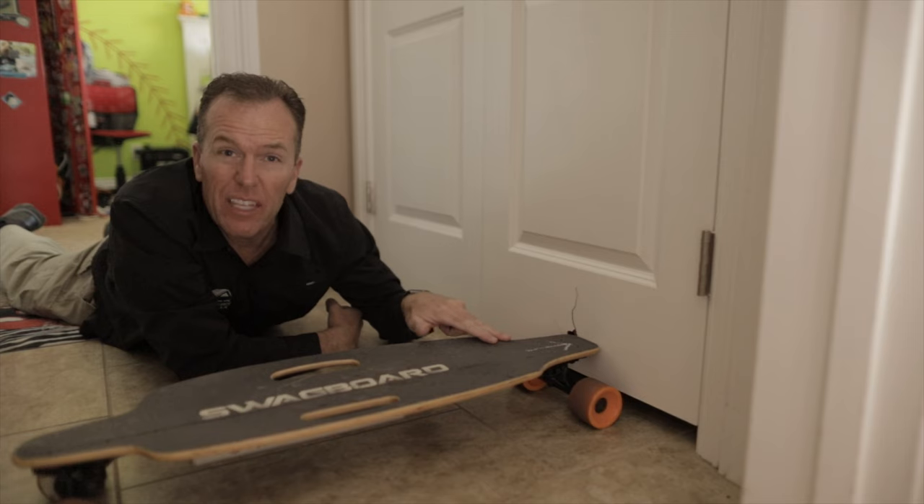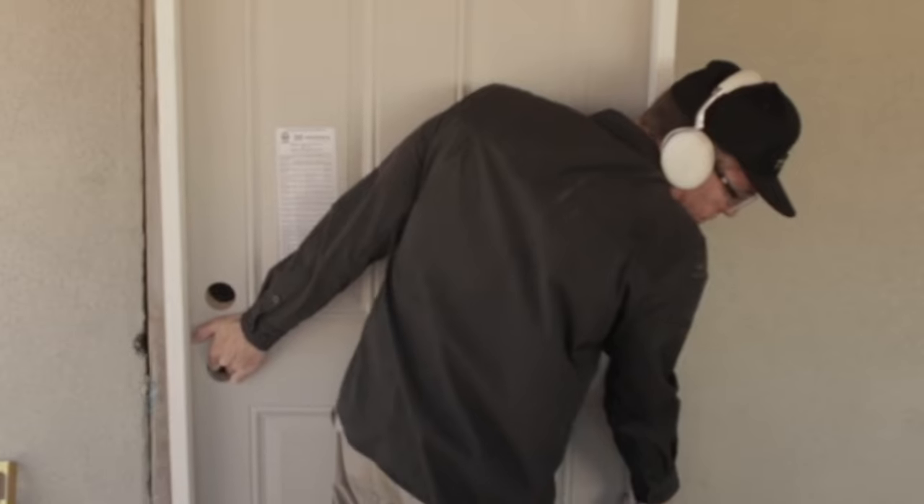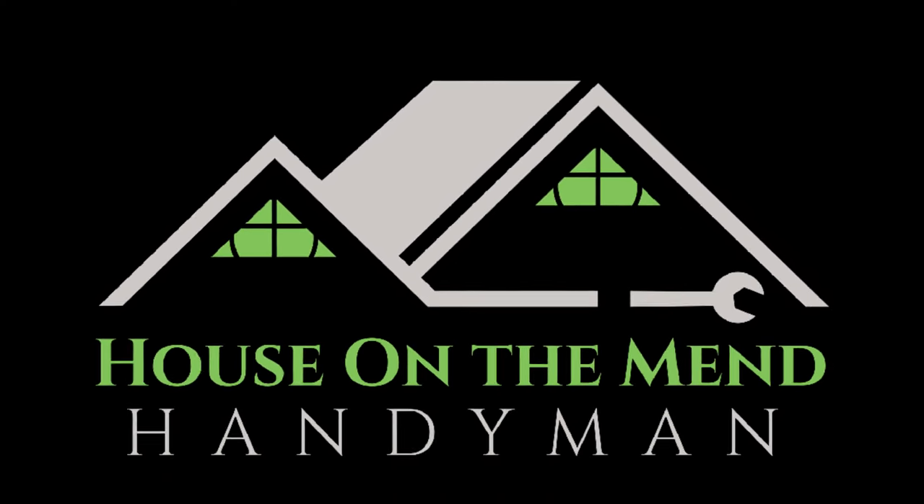Hi, I'm Mike with House on the Mend. In this video, we're going to be reviewing this collapsible stool. So let's get started. If you break it, he will fix it. If you buy it, he will build it. House on the Mend.